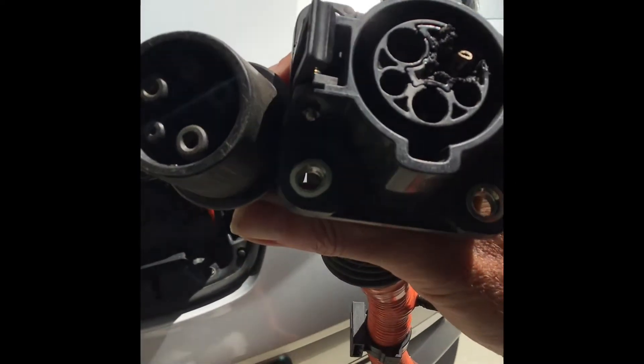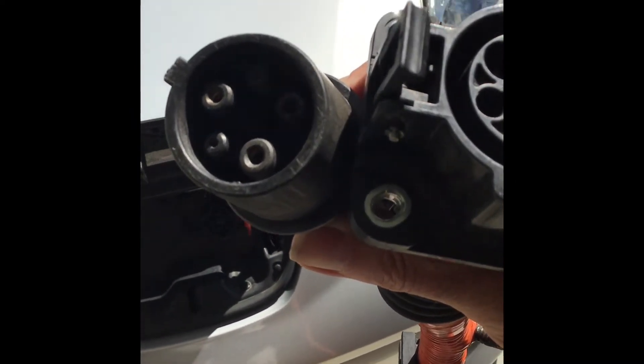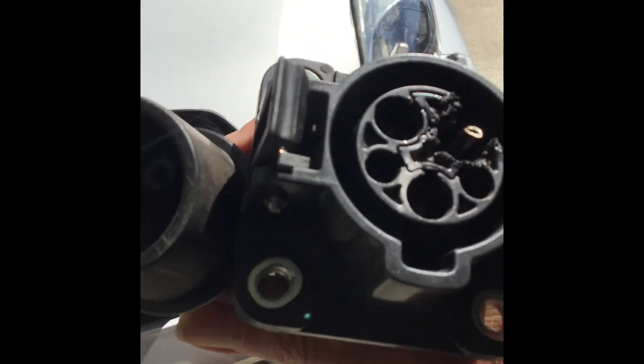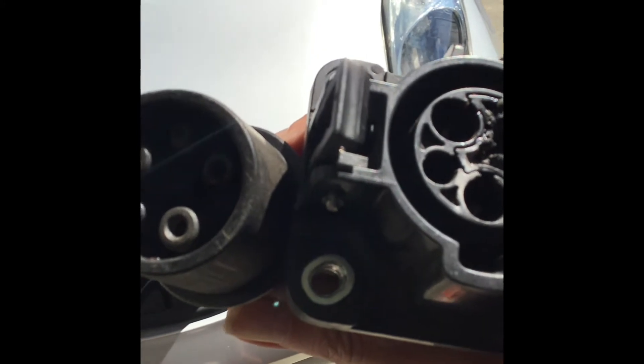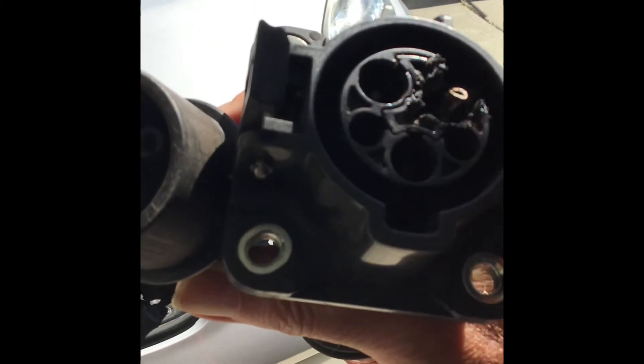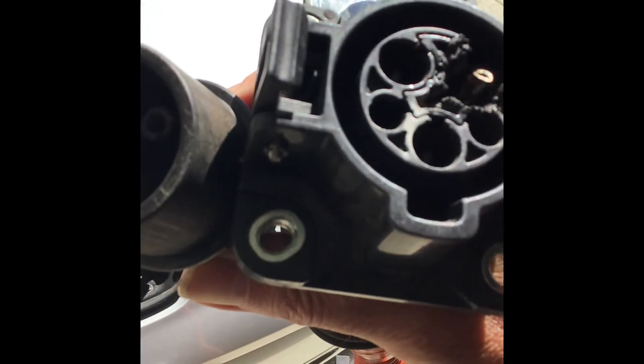This is after eight years of conscientious use, charging not just a LEAF, but also eventually a Chevy Bolt, and another Chevy Bolt that's my brother's, and a Tesla that's my sister's, but the latter two vehicles only on occasion.